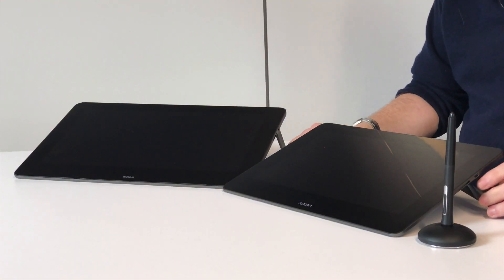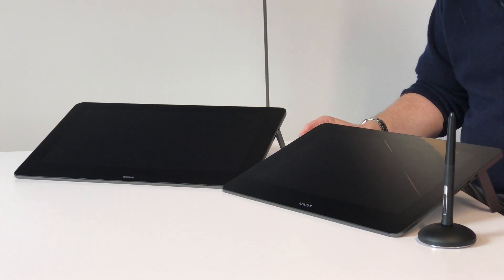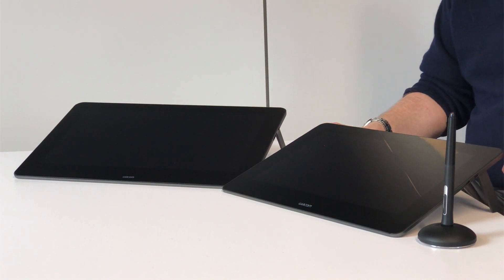They come with a bunch of different enhancements as well. If you're familiar with our product that we announced a few weeks ago, the Mobile Studio Pro, we've got many similar attributes in here. The Mobile Studio Pro of course is a full computer, a very powerful computer, whereas these are pen displays so there's no computer in these, but they share some things in common. One of which is the Pro Pen 2, which is our next generation of writing experience, which is truly outstanding.